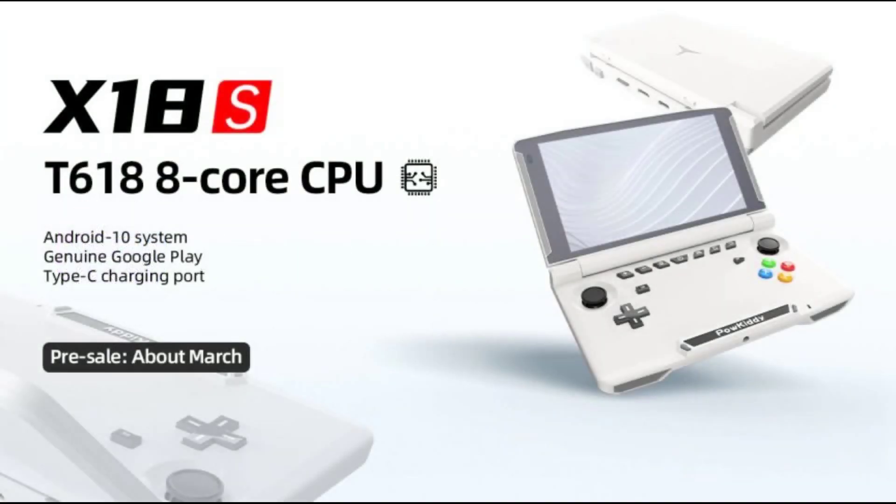The Powkiddy X18S has been announced, and in this video we're going to take a few minutes to go over the details and specifications that were put out on the Powkiddy website.